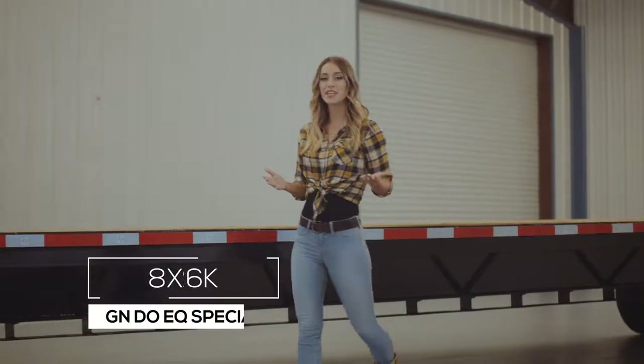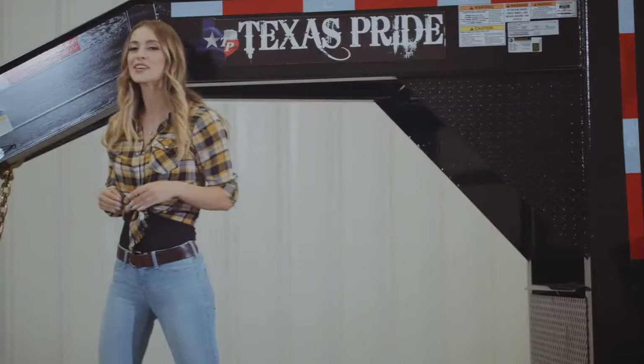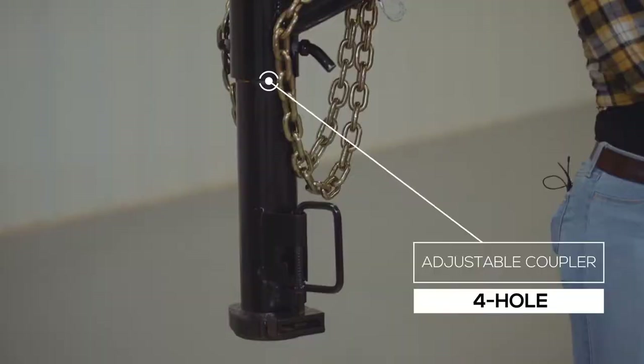In this video, we're going to walk around our flatbed trailer that's on special right now. It's an eight and a half by 40 foot flatbed loaded with extra options for one package price. Starting here in the front, we have a four hole adjustable gooseneck coupler that allows you to adjust to the hitch height of your trailer to your truck evenly, to ensure that your trailer rides level going down the road.